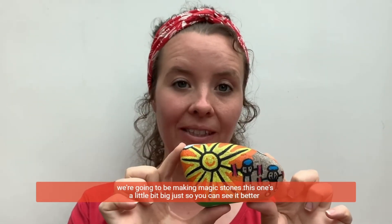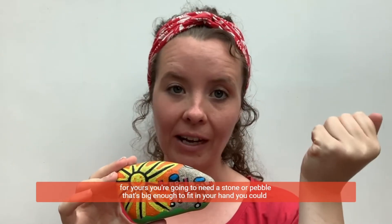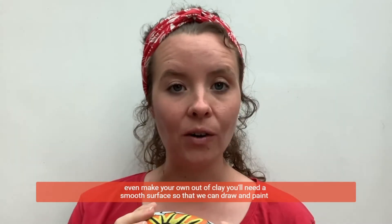This one's a little bit big just so you can see it better. For yours, you're going to need a stone or pebble that's big enough to fit in your hand. You could even make your own out of clay.